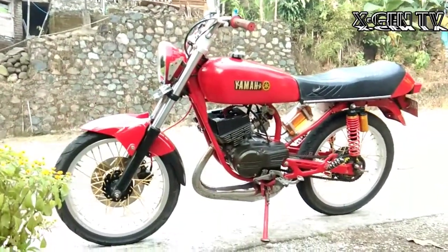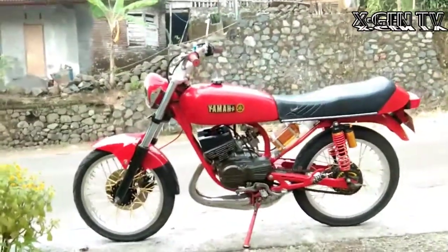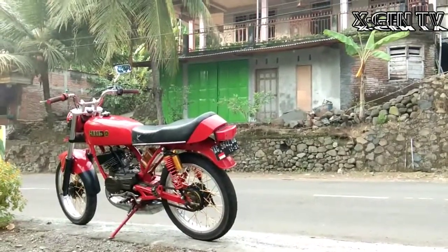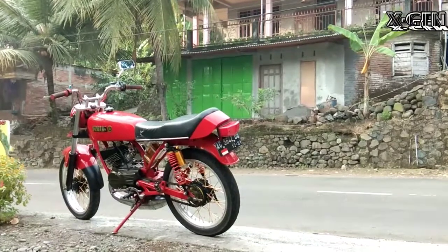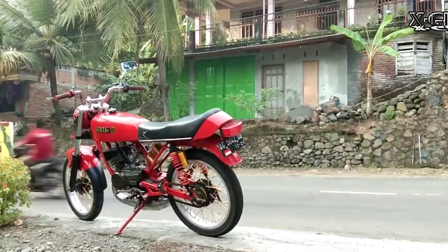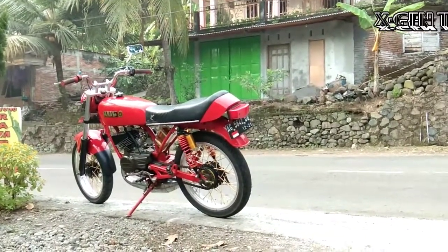Oke, semoga video ini menjadi referensi untuk sampean yang ingin modif Rx Official, Rx King, atau Rx 100 menjadi Rx K yang sangat klasik ini geng. Pokoknya kalau touring di komunitas Rx, sangat keren sekali kalau menggunakan Rx K yang sangat klasik ini geng. Semoga menjadi referensi, dilihat dari mana aja enak sekali dilihatnya, klasik dan elegan.